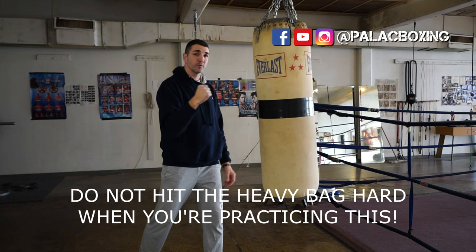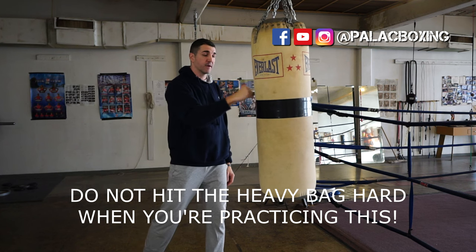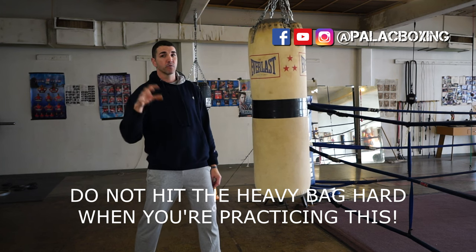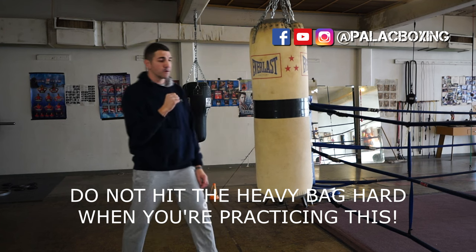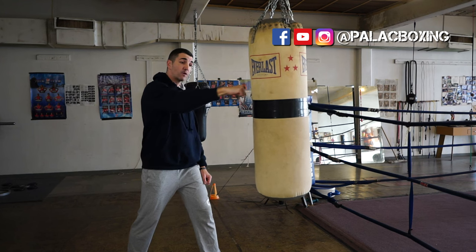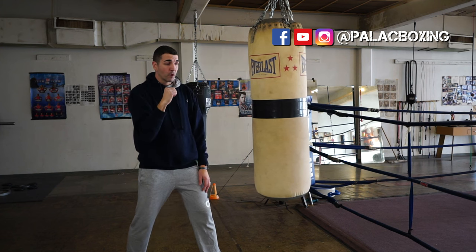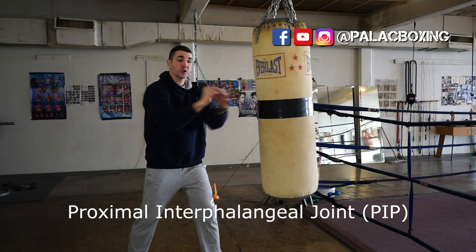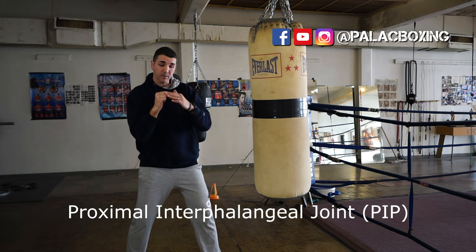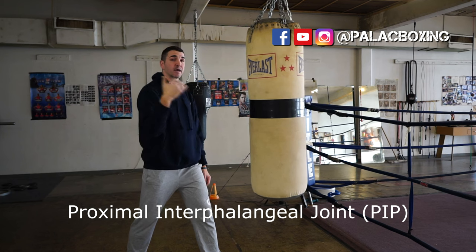A way to correct that is you need a heavy bag, but you need to be aware that you don't need to hit it super hard or with a lot of power when you're hitting with your bare fist. Learning to hit with your bare fist will carry over much more effectively to when you're hitting with your gloves on. Hitting with the wrong portion of your hand means there's no force behind the punch and injury can happen.